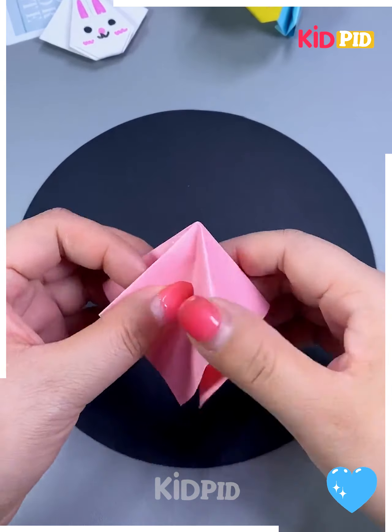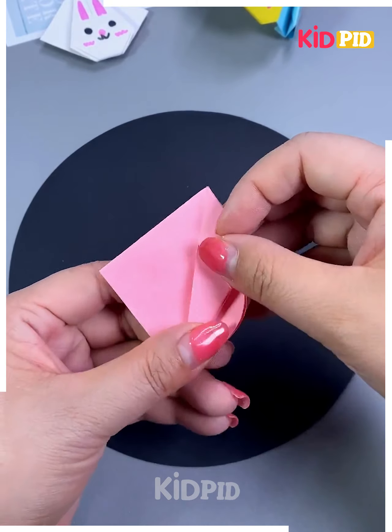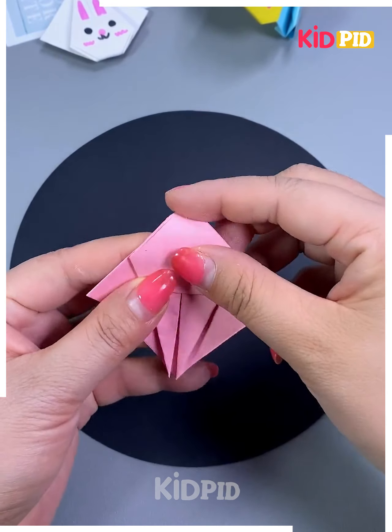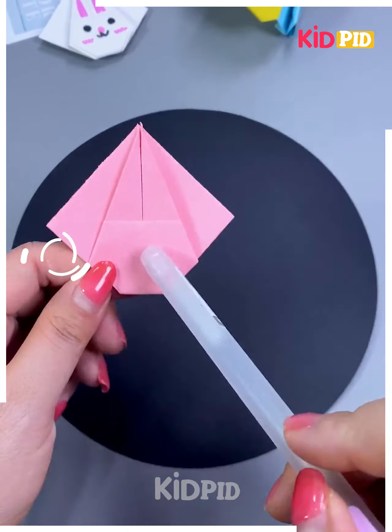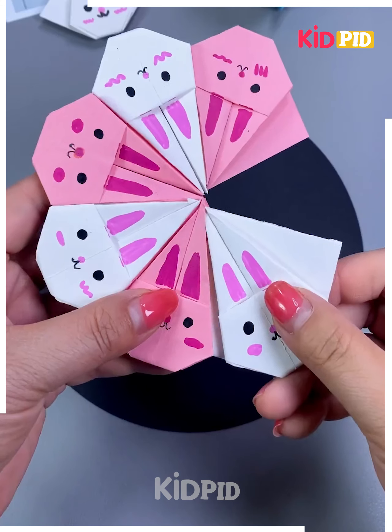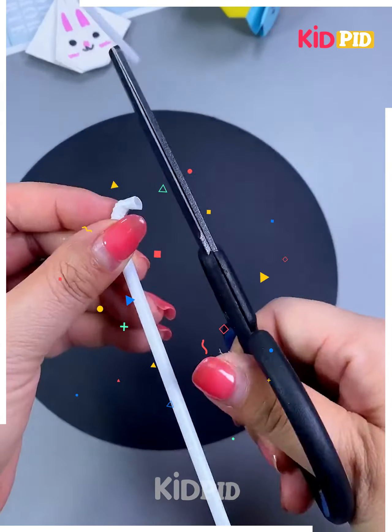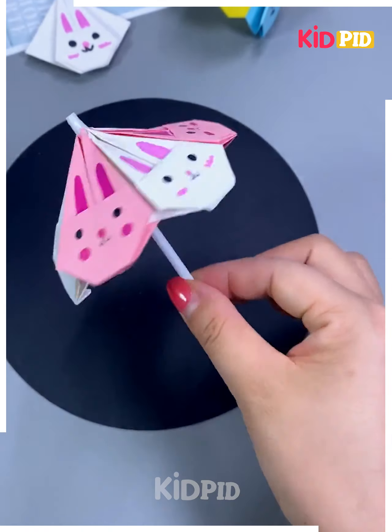Next we will make an umbrella. For that we will take different color papers and fold them. Curl the paper as shown, keep folding from the sides one by one, and follow the same steps for the other side. Fix all of them together, make its handle using a straw or paper — and your umbrella is ready.